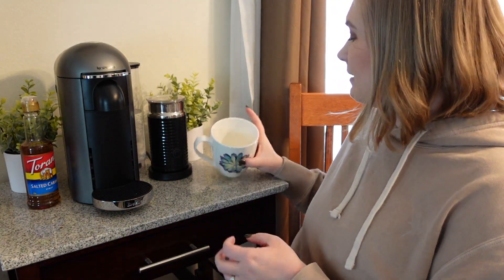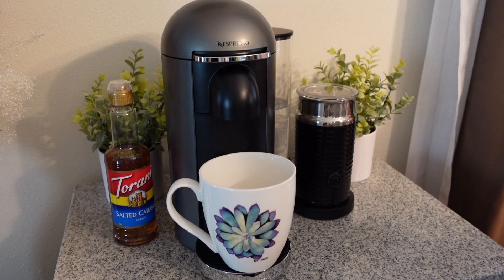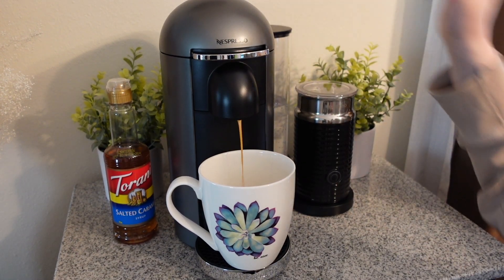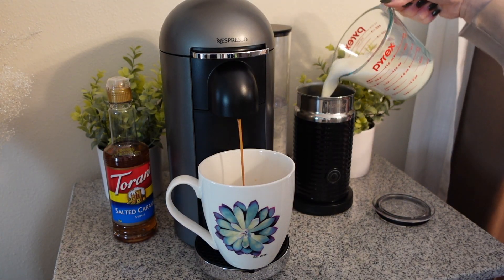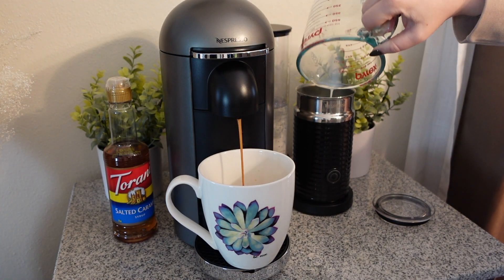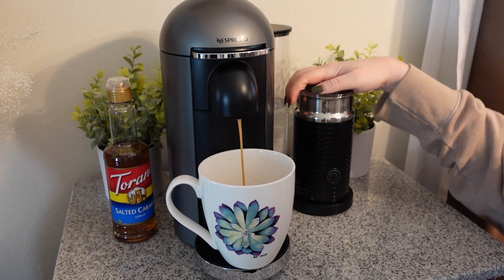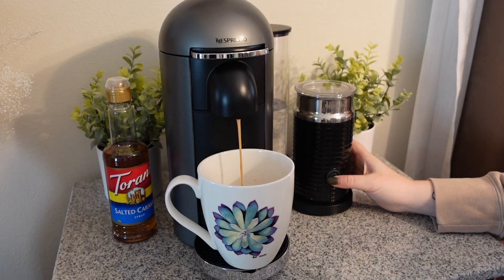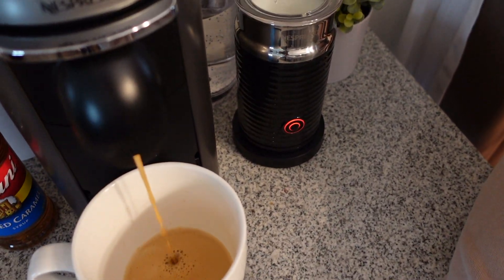I'm going to put this in and hit go. As you can see I've got water here on the other side. Now I'm going to use my milk frother — put about a cup of milk in here, place your lid on tight, and then hit this button. You'll see my milk is spinning and my coffee is filling.